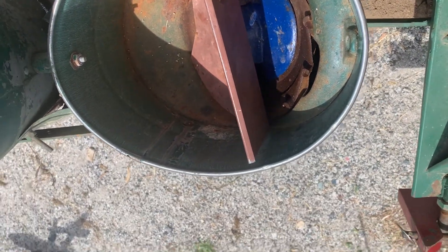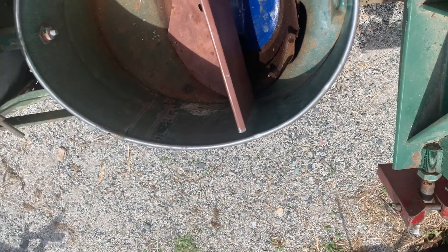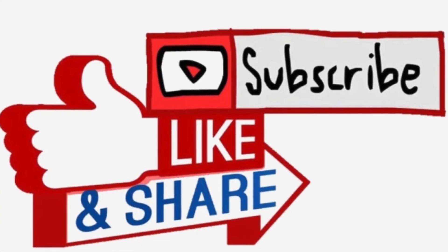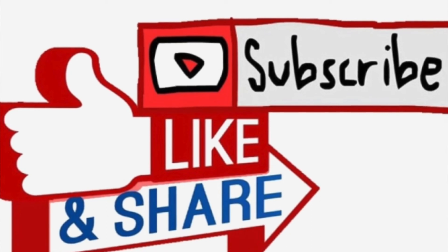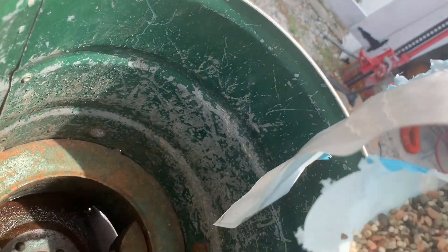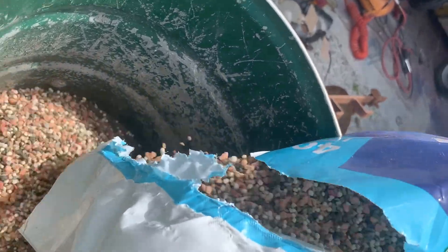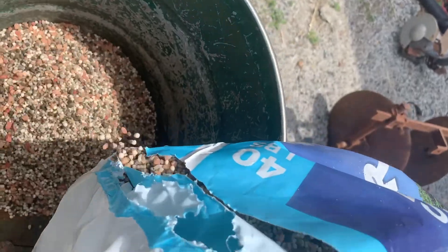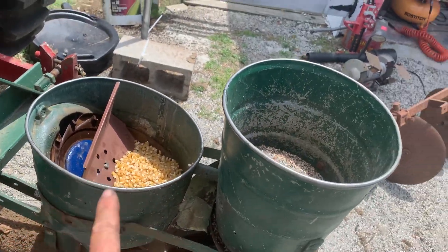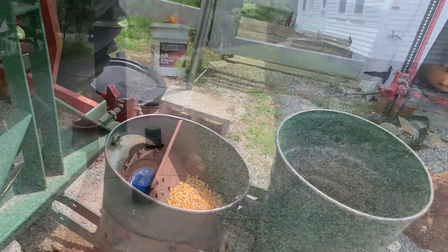I got a pound of Silver Queen to try that. Sweet corn needs fertilizer. I do have the hopper covers for these, but I can't watch the seed plate turn with the hopper on, so I never put them on.